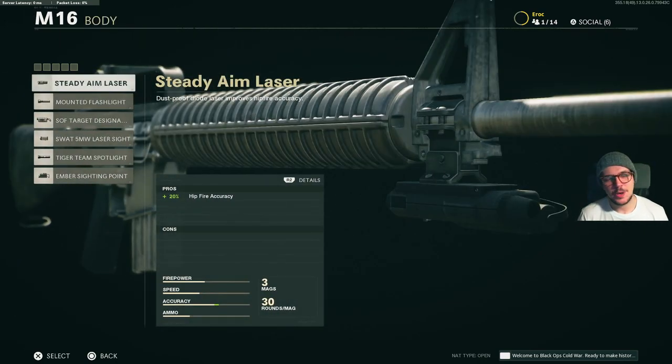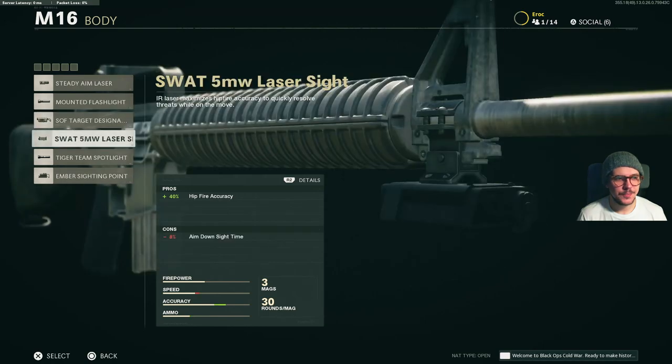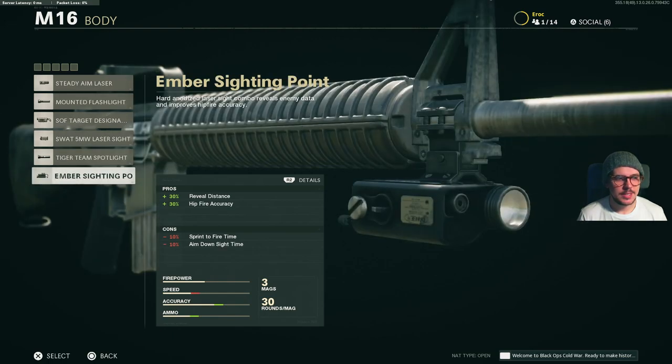For body, we have the following options: the steady aim laser, the mounted flashlight, the target designator, the SWAT 5 milliwatt laser sight, the tiger team spotlight, and finally the sighting point.